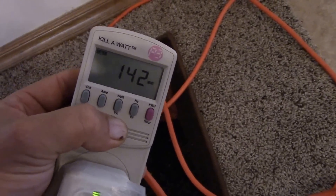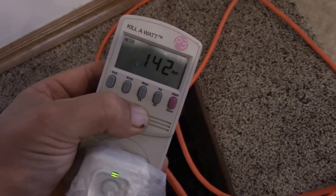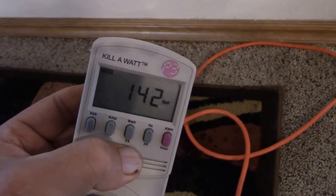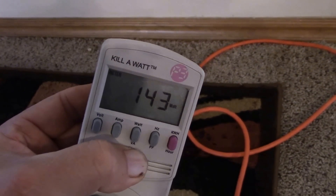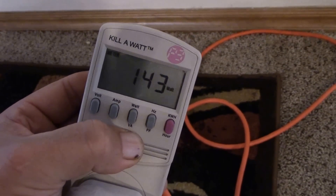I've got it set on cool at 73 degrees. We'll see if this Honda can power this. Right now with just the fan on, it's reading 143.